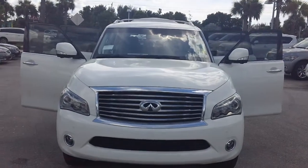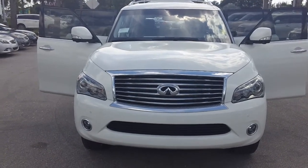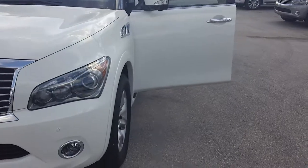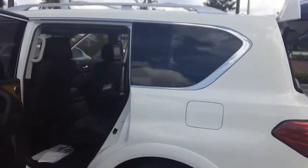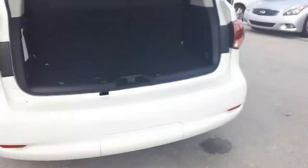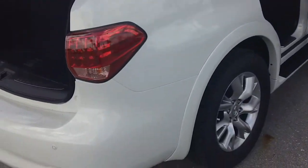How are you doing today? This is Sean with Infinity of Fort Myers, and I'm going to be going over the QX56 with you. As you can see, it has the 5.6 liter V8, puts out 420 horses, puts out 417 pounds of torque, has the electronic liftgate, and it can tow up to 8,500 pounds.